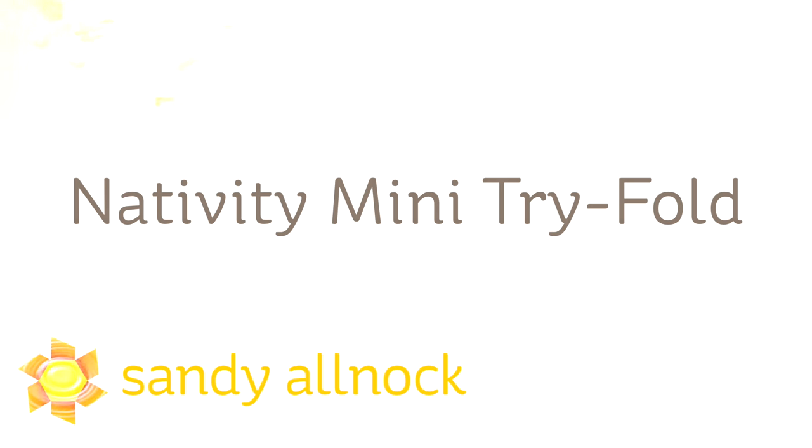Hi there, I'm Sandi Alnach, artist and paper crafter here on YouTube, and today I'm going to show you how I made a Nativity Mini Tri-Fold card.